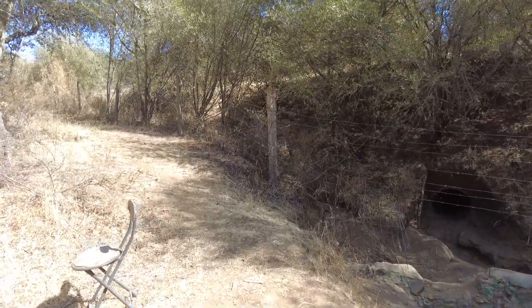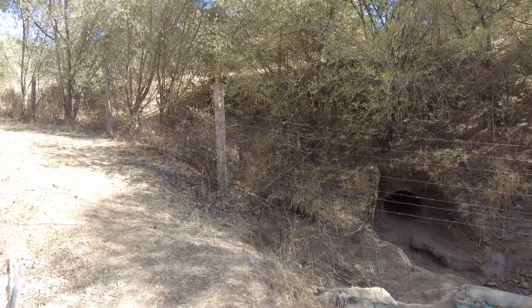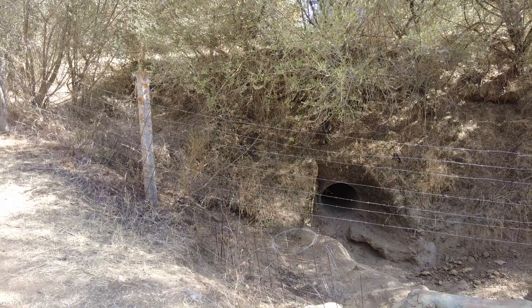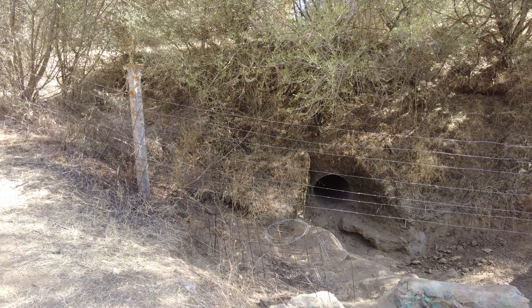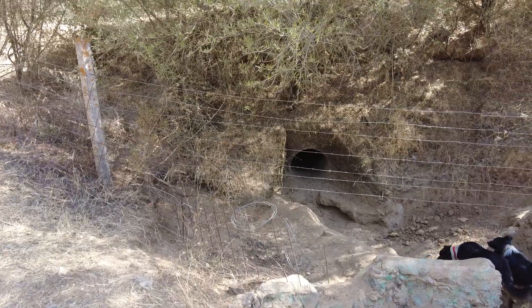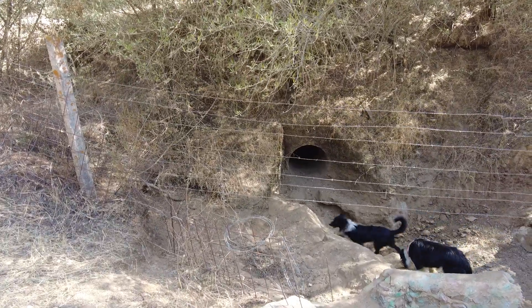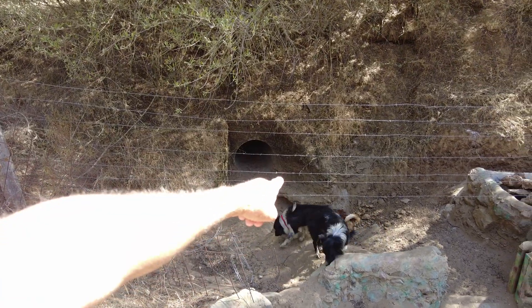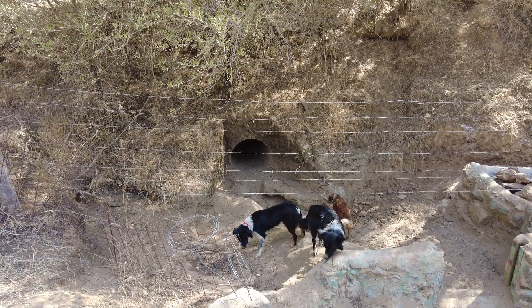On this land we have rainfall, and we have two culverts bringing water. This is the main culvert in the creek. The water can come through here at a tremendous speed — it can come up to these barbed wires.